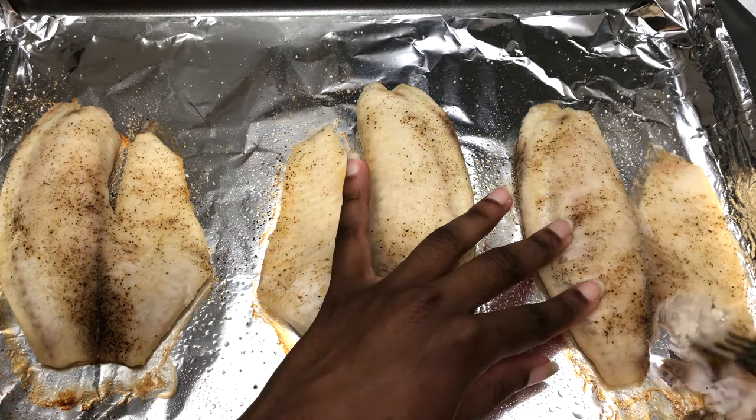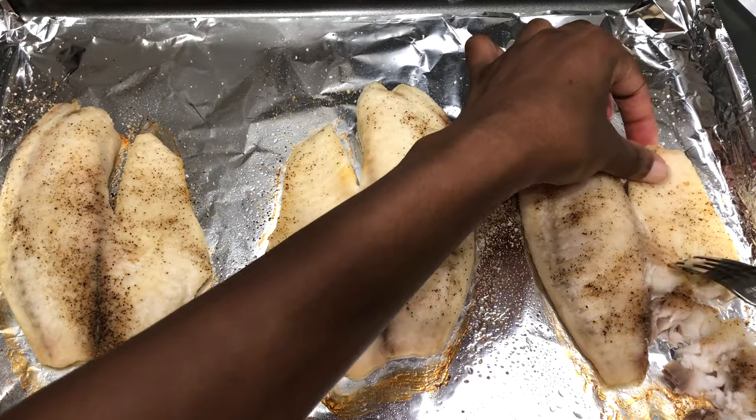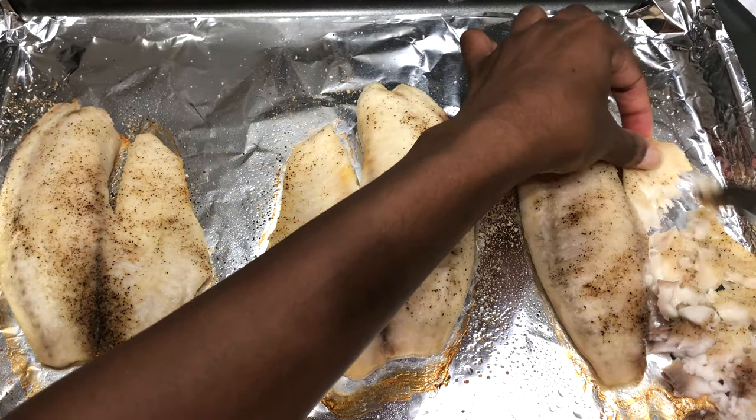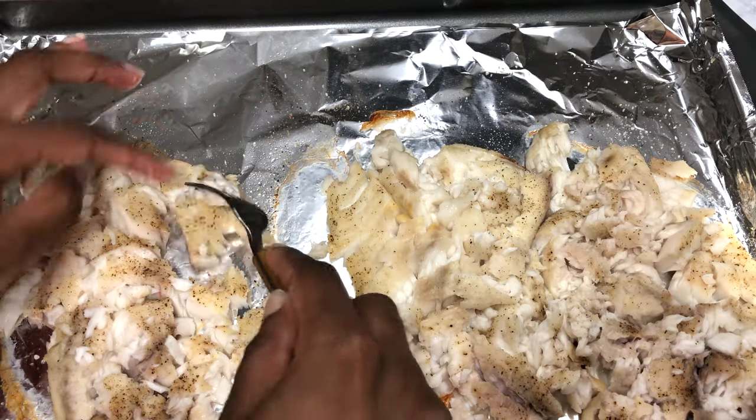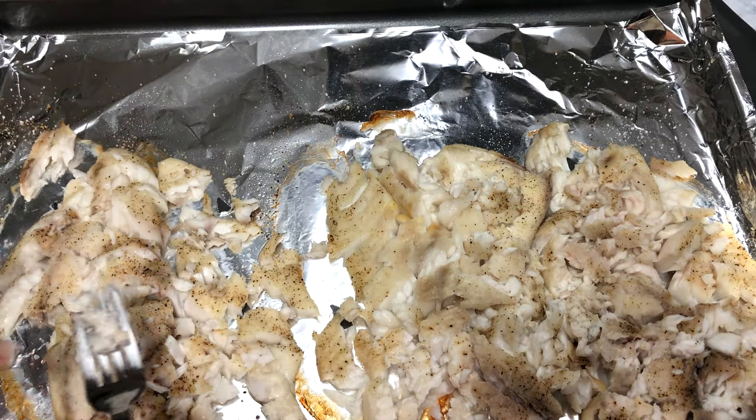When the tilapia comes out of the oven and it's cooled, I'm just going to flake it with a fork, just ripping it apart. Do this on a chopping board or something, otherwise you might have little pieces of aluminum foil in your food. Don't be like me.